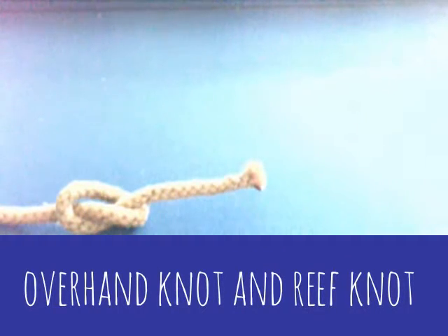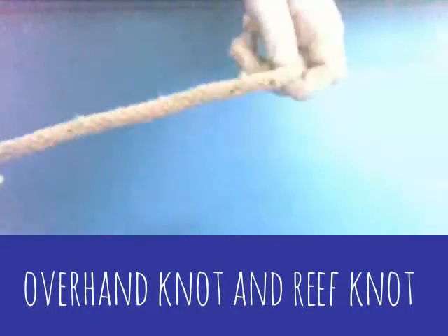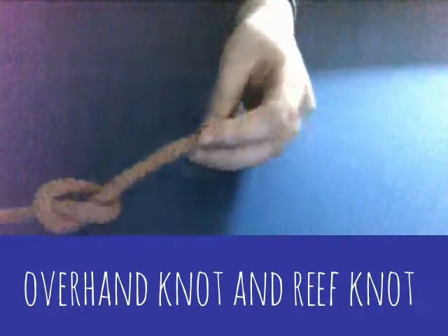First of all, let's start easy with the overhand knot. The overhand knot is one of the easiest knots to do. Basically, all you need to do is get your rope, make a loop like that, then go through and pull tight — then you've got your overhand knot.